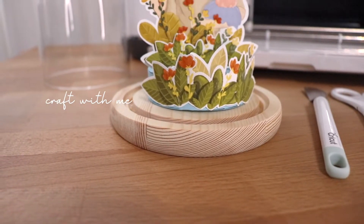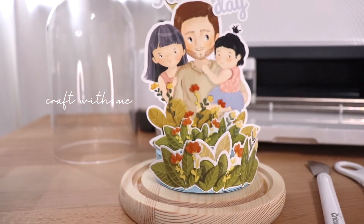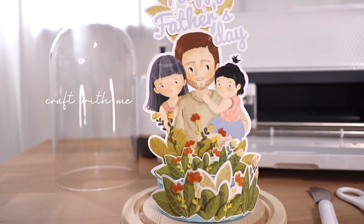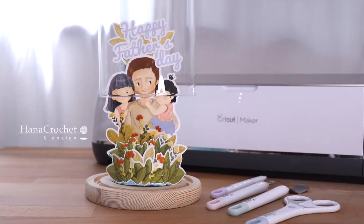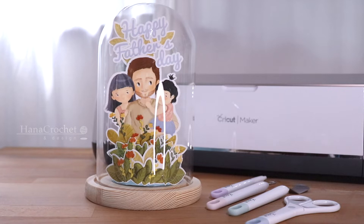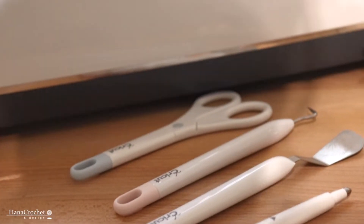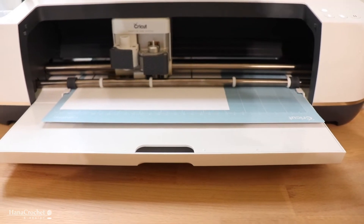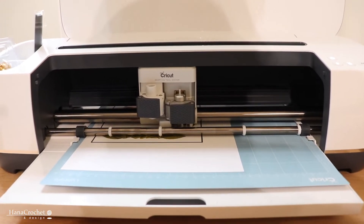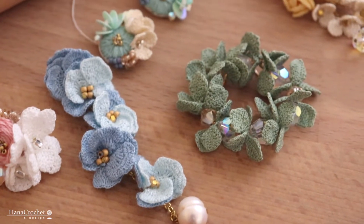Hi everyone, welcome back to my channel! In today's video I'm going to share with you how I make my DIY Father's Day paper craft, and today I'm going to use my Cricut Maker to cut out the artwork. If you're new to this channel, my name is Eva. I'm a graphic designer and I also make crochet jewelry which I sell in my Etsy shop.